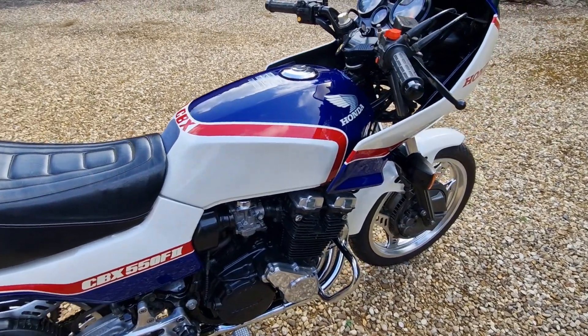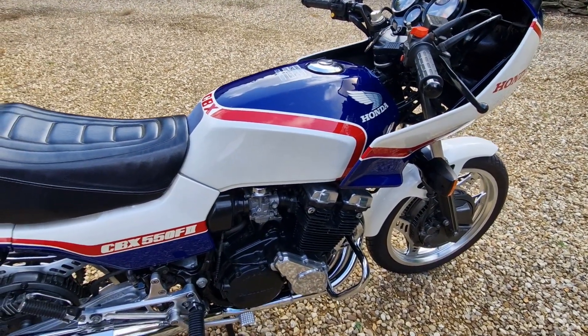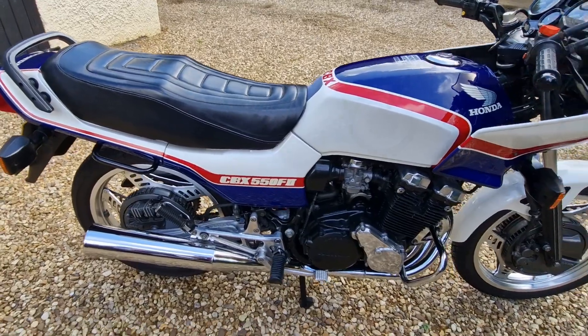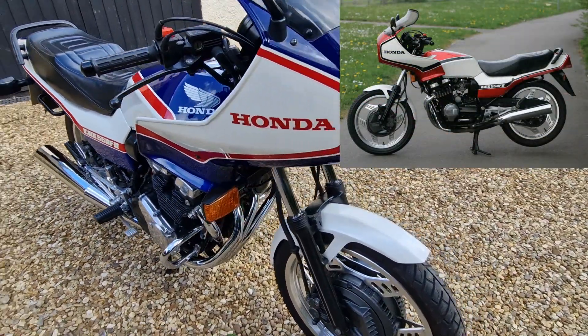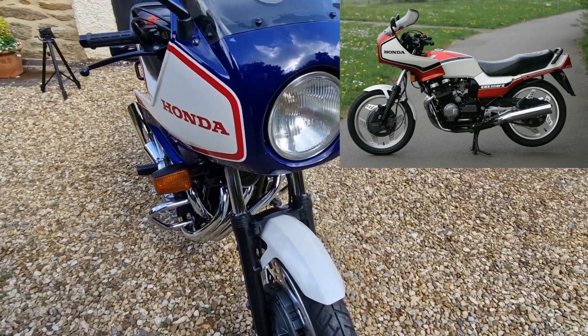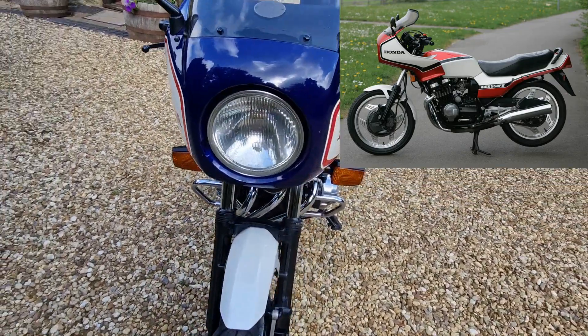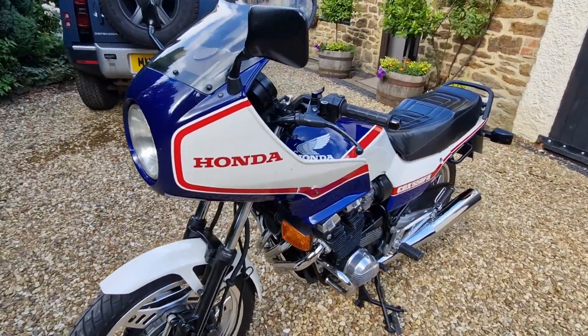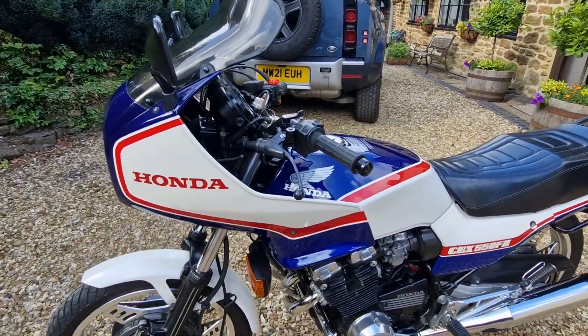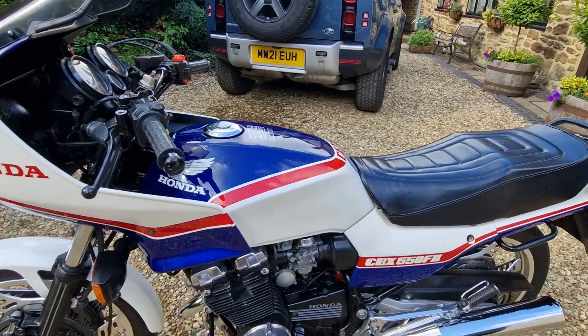They were available in two colors in the UK: this one, which I've got, is the blue, red and white. There was also a red, white and black — the original one I had back in the 80s was that color. But this one came up and, to be honest, it was a bike I couldn't really turn down given the condition it was in when I found it.